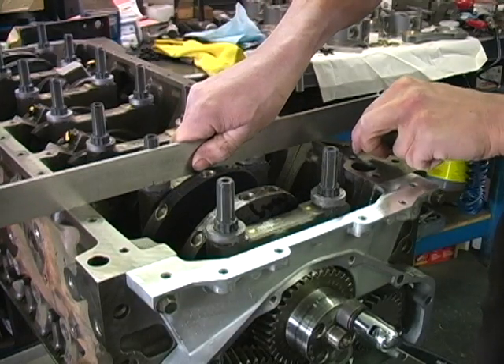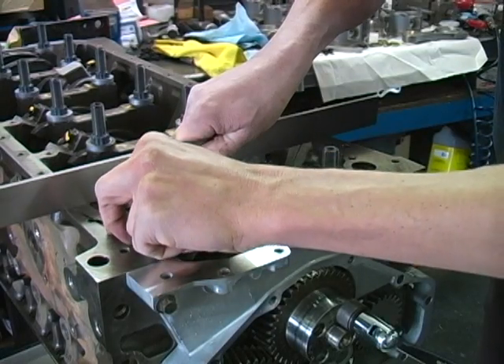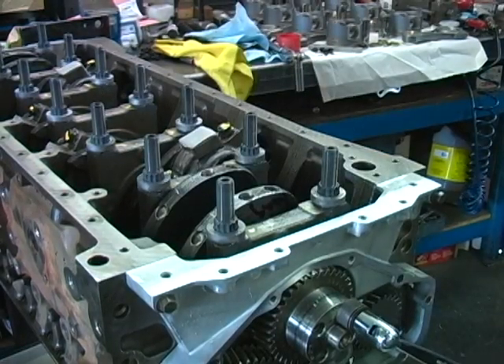Using a straight edge, check the height of the upper washer compared to the oil pan rail. They should be even plus or minus 15 thousandths of an inch.